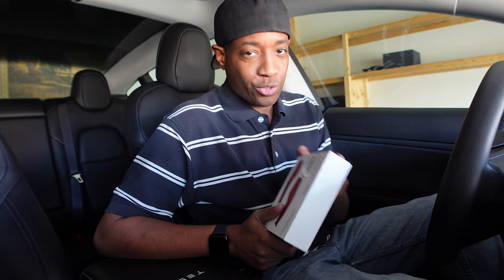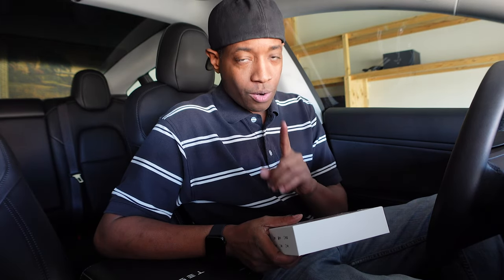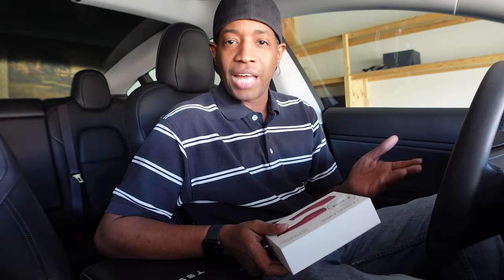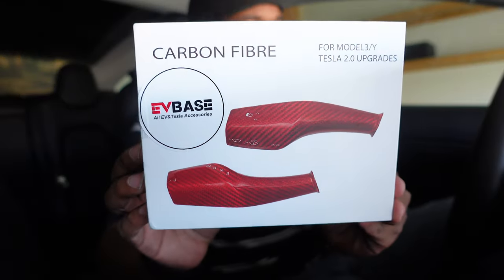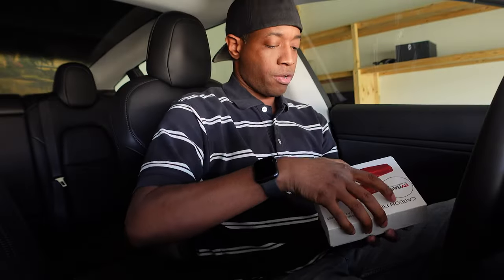The third accessory EVBase sent me is real carbon fiber gear stalk covers. I've had gear stalk covers on my car since I first got it — the fake carbon fiber kind, just black — and I'll compare the two. I've never had any accessory that is real carbon fiber, but I think I'm liking it. This one is red, kind of bright, but I think I like it. I'm going to rock it and show you how they look compared to what I had before.